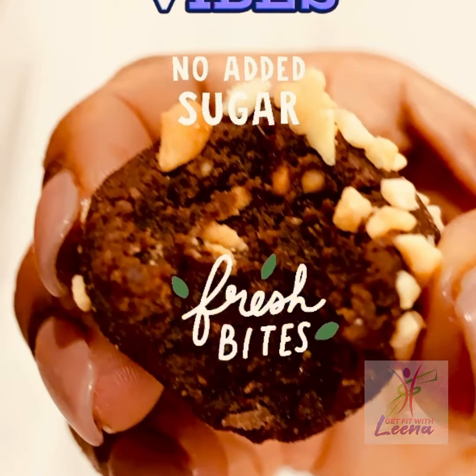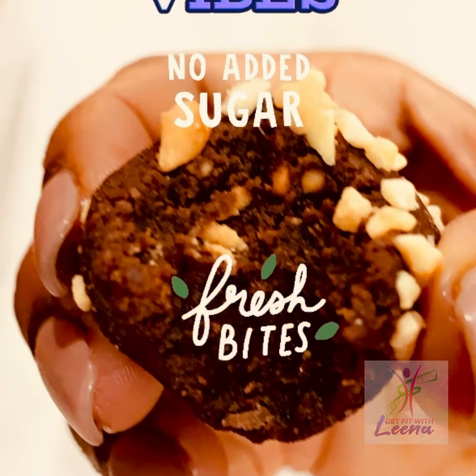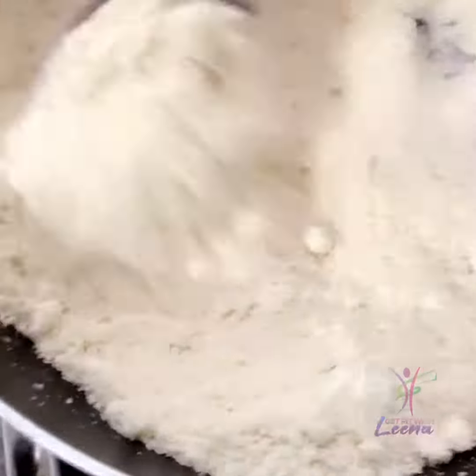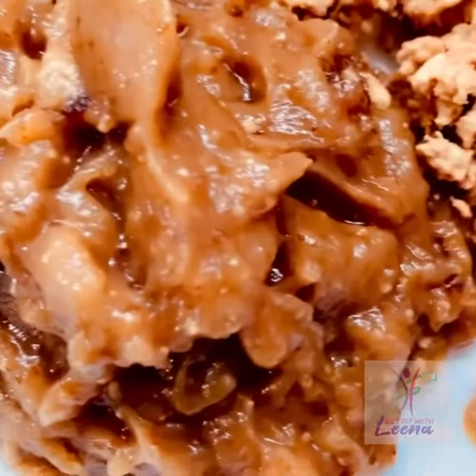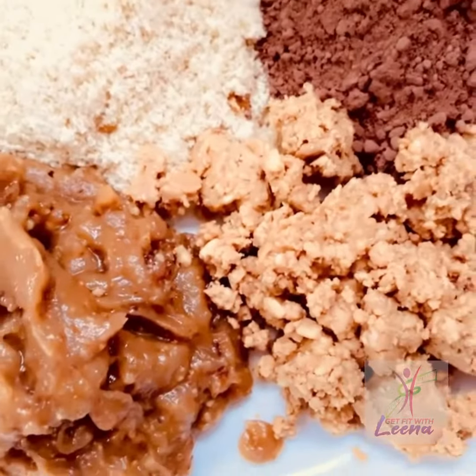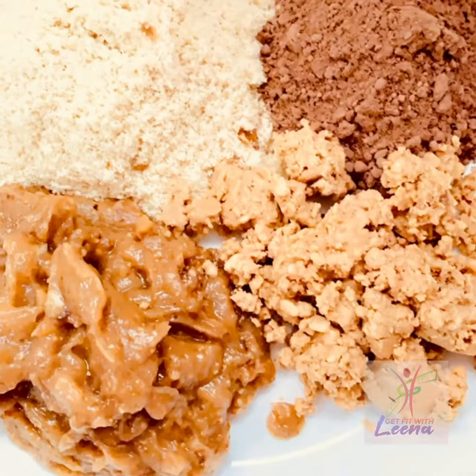Hi friends, let's learn how to make some really tasty chocolate protein balls. What I have done here is taken 10 heaped spoons of almond flour and sautéed them just to get that nutty flavor out — this is optional, the sautéing. I've also taken 10 dates, deseeded them, and ground them into a paste.